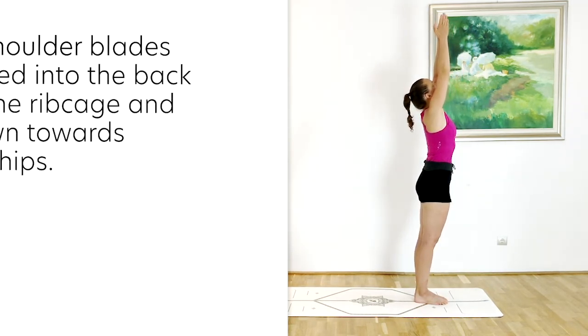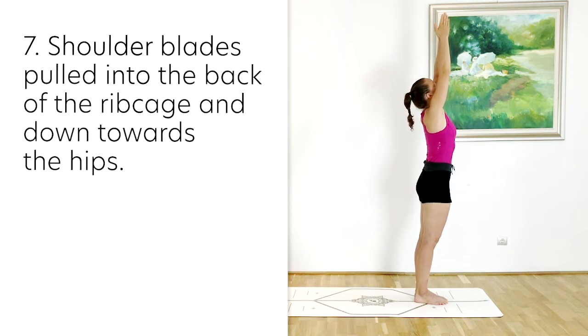The arms are extended towards the ceiling, the shoulder blades are pulling back and down, and they are being sucked back into the back of the rib cage. Use those muscles underneath the scapulas and activate them.